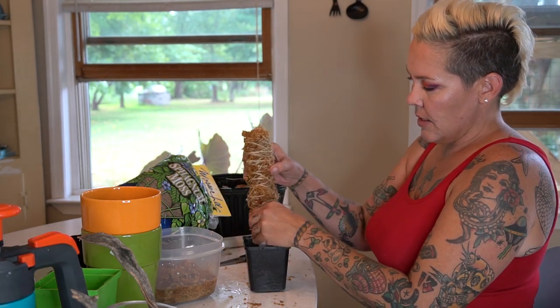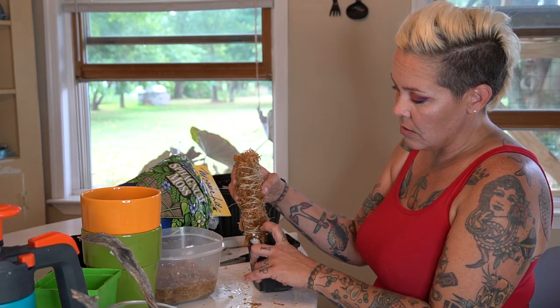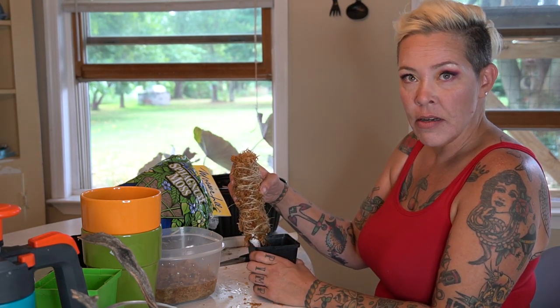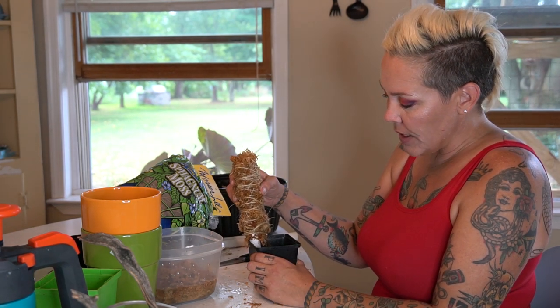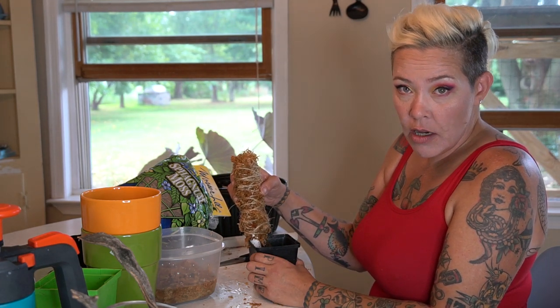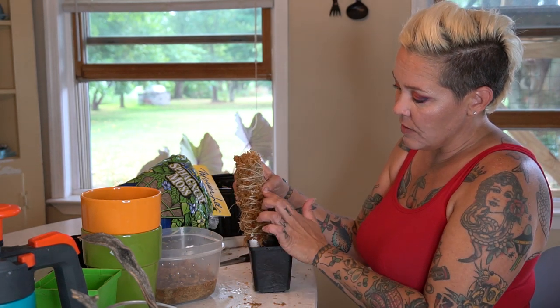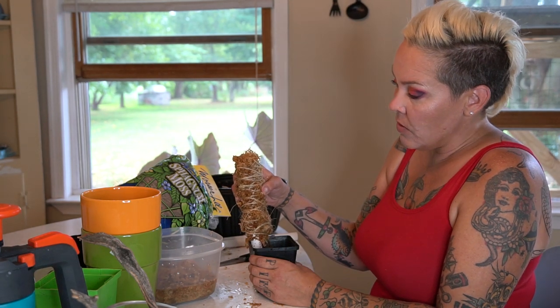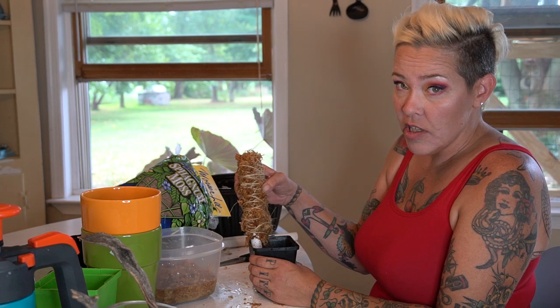I'm going to be placing this in here. I'll fill it up with potting soil and then plant my vines and show you how you can attach them to this for them to climb and make a more bushy appearance. Using this moss also helps maintain humidity because it holds water really well — I also use a lot of this sphagnum with my orchids and carnivorous plants for that reason.